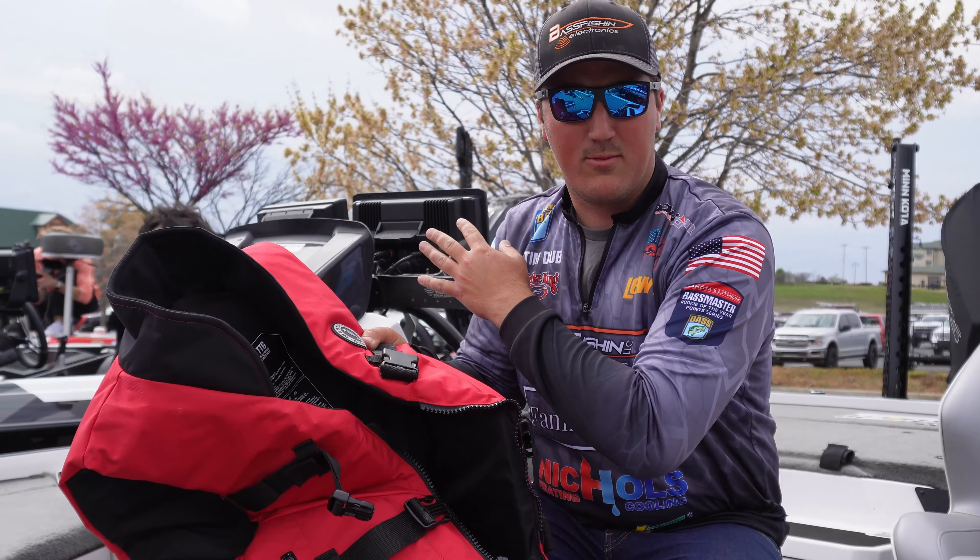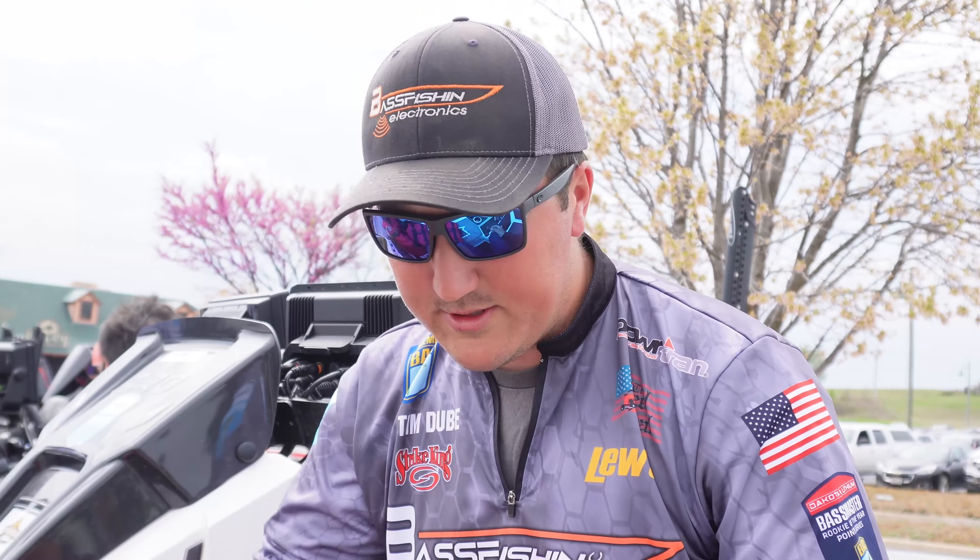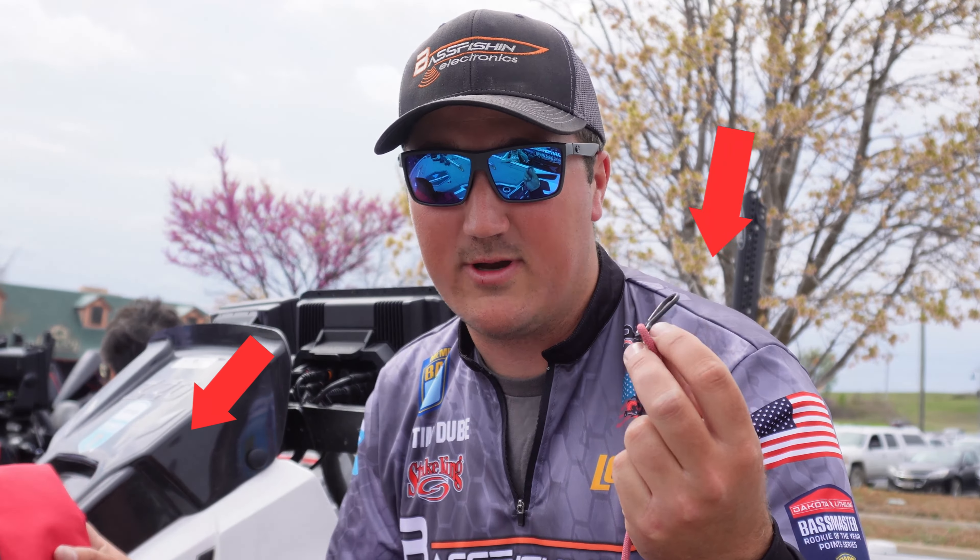You never know what can happen. You never know if you're going to hit a stump, an unexpected wave — anything can happen. Always wear your life vest. Always wear your kill switch. That's my biggest tip I can give you if you're a new boat owner.